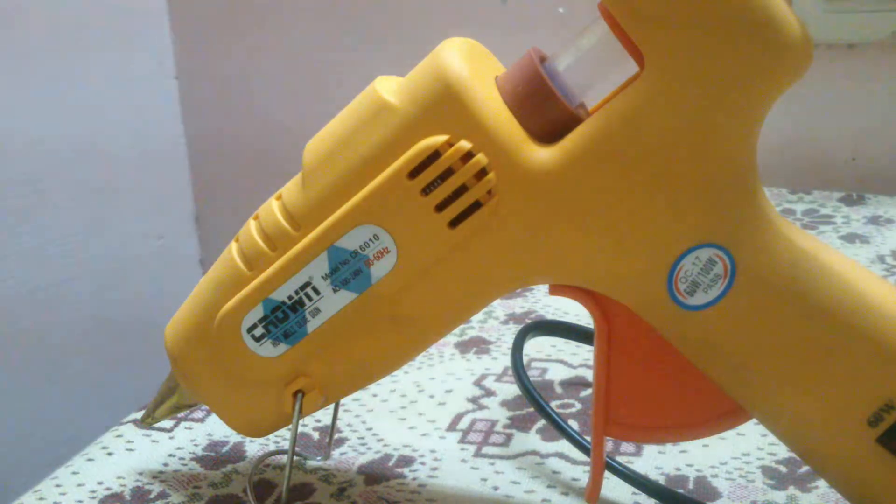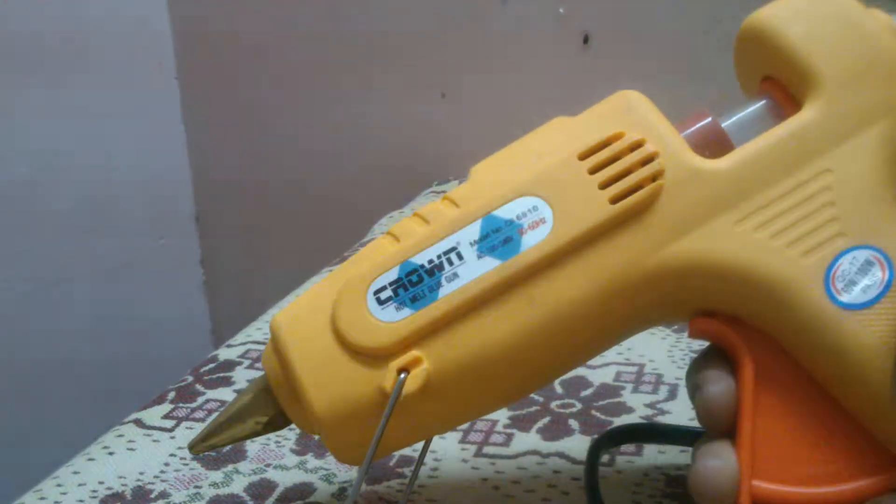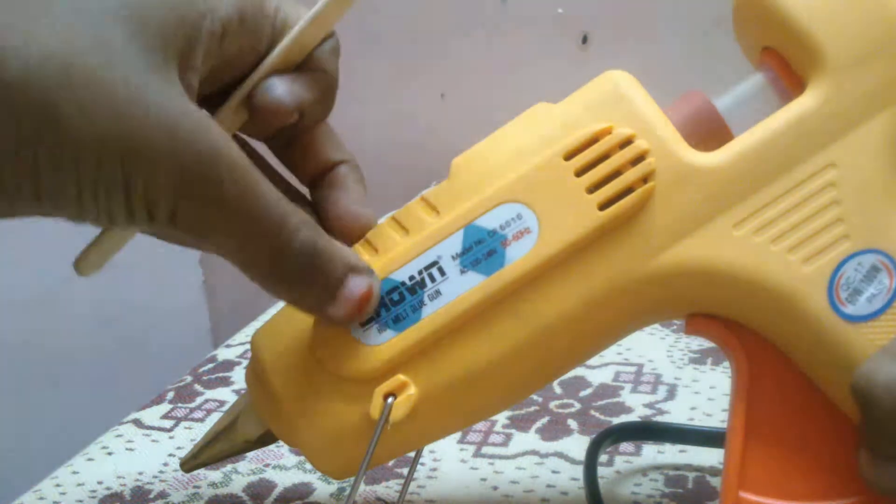Hello guys, today I'm going to show you how to use a glue gun. This is a glue gun and its brand is Crown. It is supported with this stick, and you can also load small sticks.